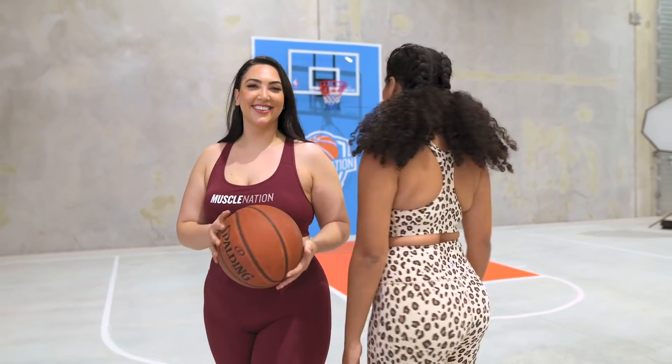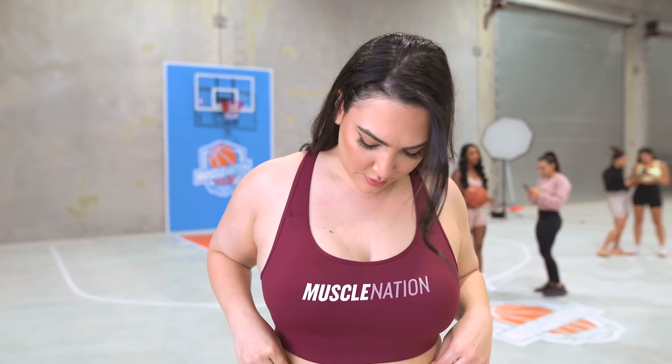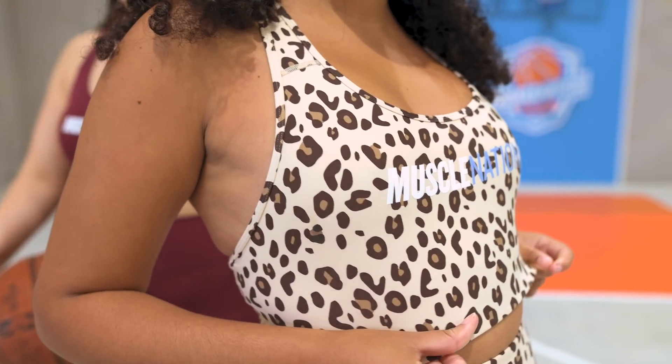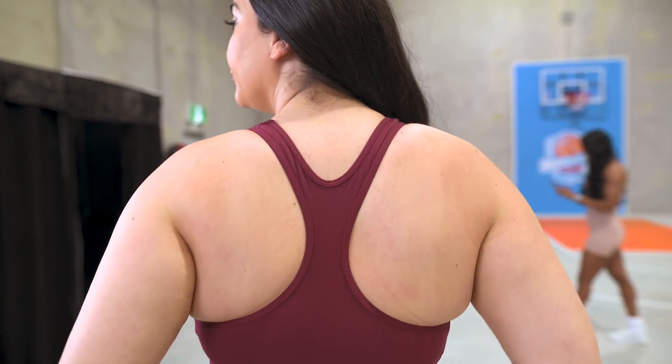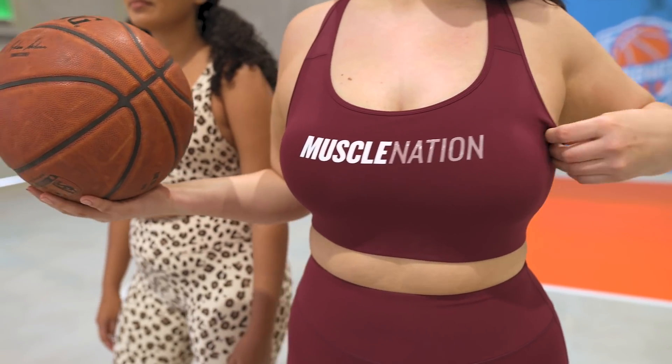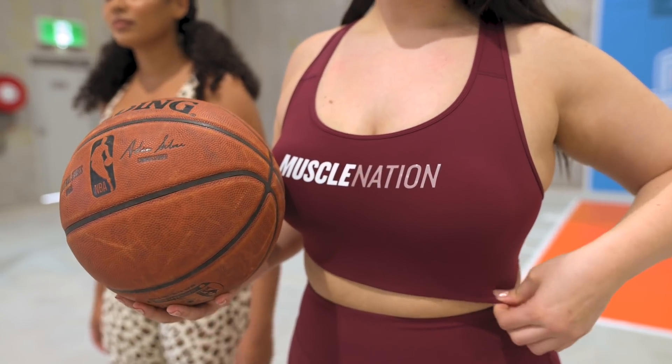Next up we have our brand new Strike bra. This is a new bra in our ultimate support range, made from the beautiful motion technology fabric — so soft against your skin, so comfortable. You can see the gorgeous bold duo branding Muscle Nation logo on the front in a silicone print. I absolutely love this bra — I love the branding, the look, the feel. It has the racer back feature on the back, and for the first time, it has an encased waistband so you can't actually see the waistband. It looks super sleek and very contouring — it just follows your body line.